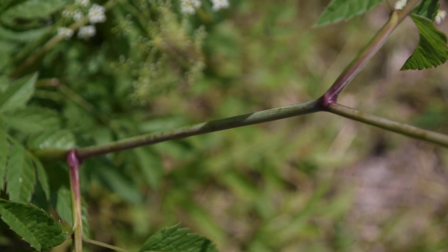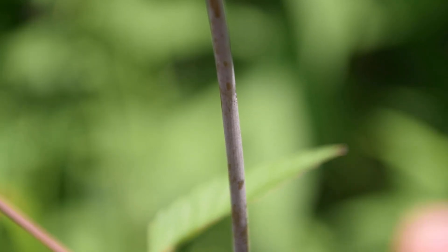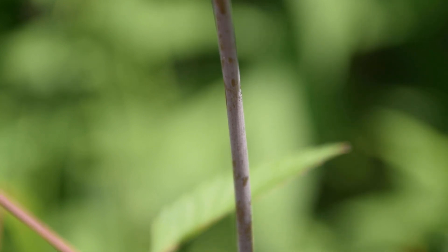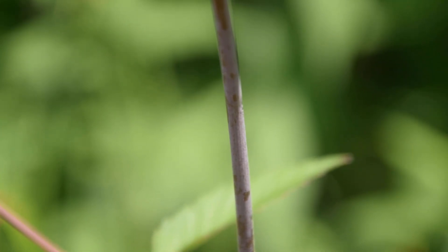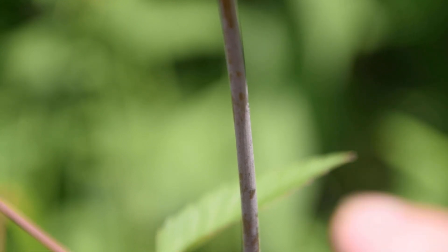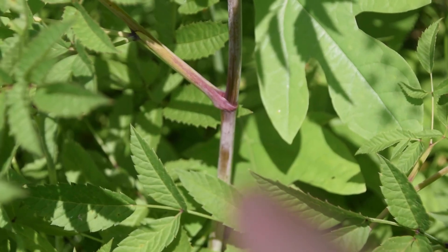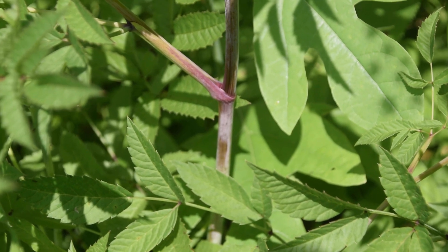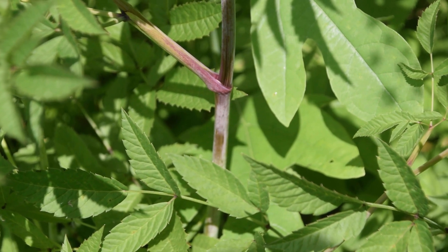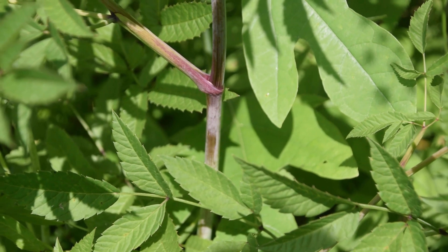However, there is some variation with that. If we look at the stem of this water hemlock, we can actually see that this stem is a lot more purplish-red than the other one we were just looking at. So there's not only variation in the leaves, but also variation in the stems you're going to find on your water hemlock plants. This white powdery substance is actually like a bloom — if you rub it, it will come off on your fingers. However, I'm not going to rub it because simply touching this plant can be enough to spread its toxins.